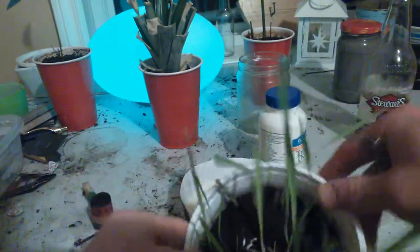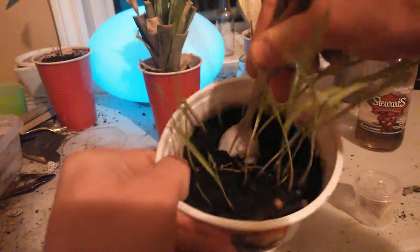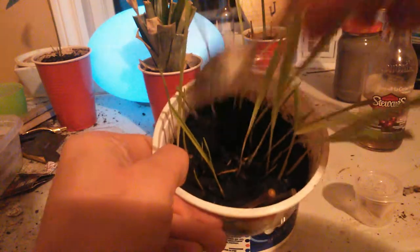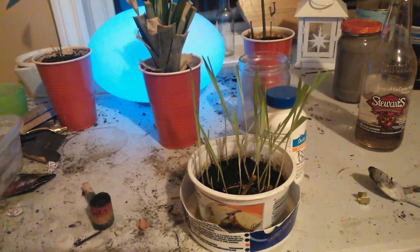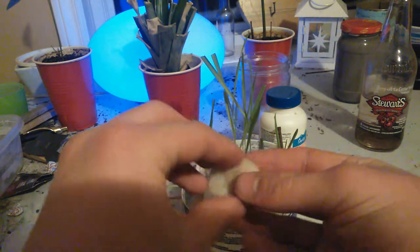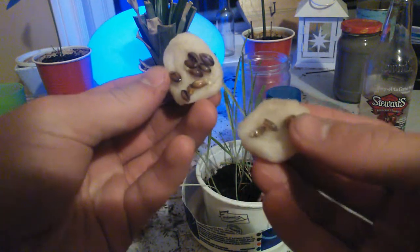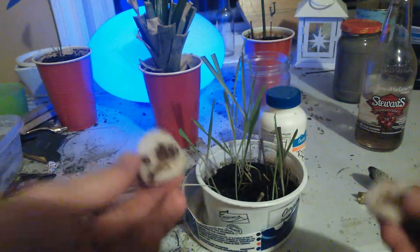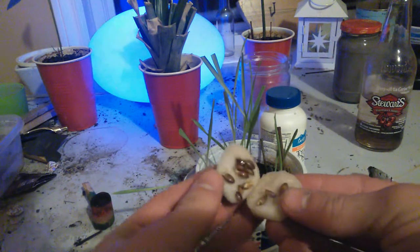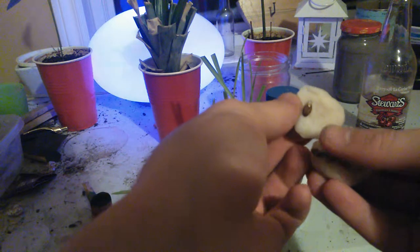Okay, gotta open it up there. Sorry, Valetti's kinda messed up. Basically what you're gonna do is take this stuff and put it all on one cotton swab. Don't worry if they're not all yet germinated.